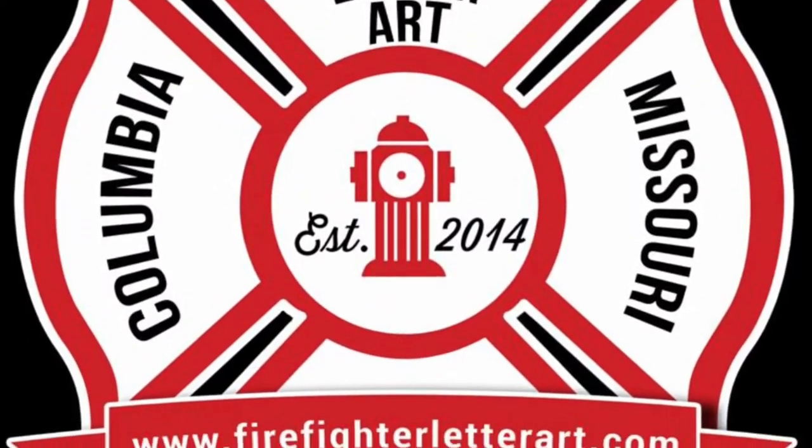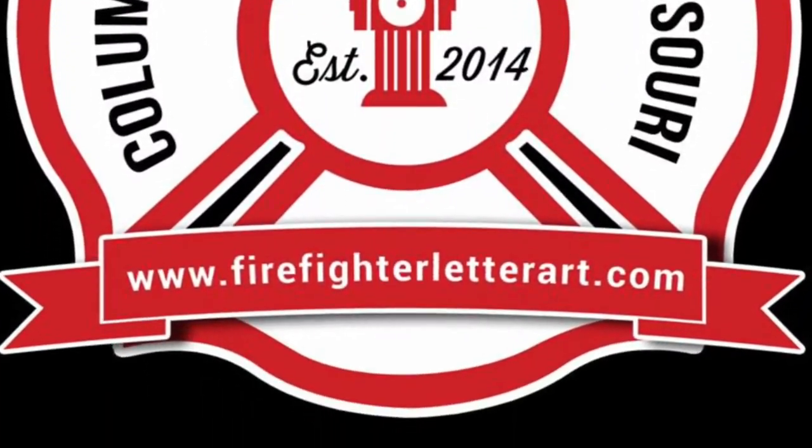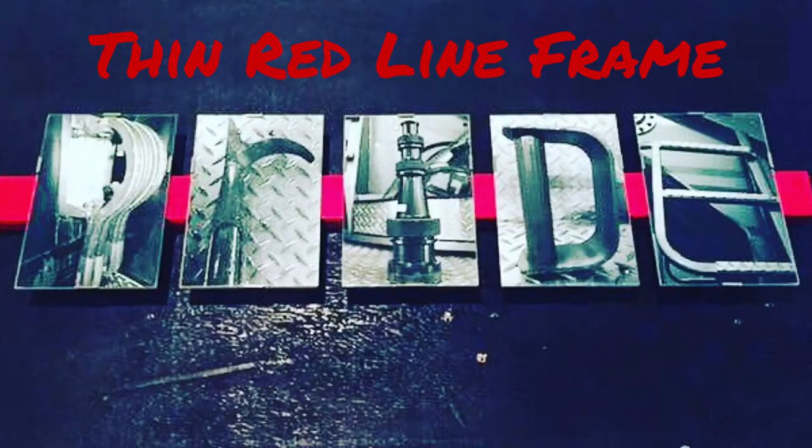The Thin Red Line series is without a doubt one of our most popular options. If you are a firefighter, then you already understand its significance. If you're not, I'll try to sum it up in one word, and that's pride.